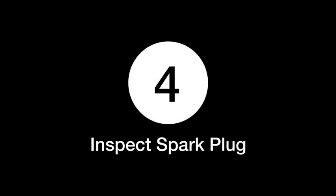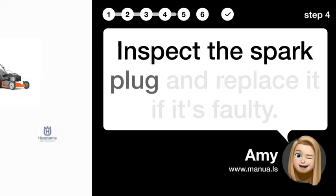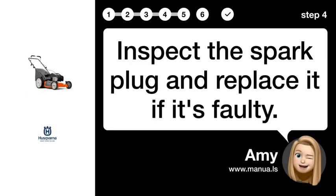Step 4: Inspect spark plug. Inspect the spark plug and replace it if it's faulty.